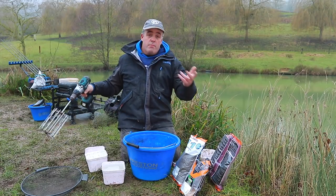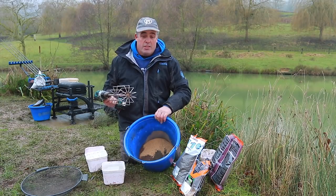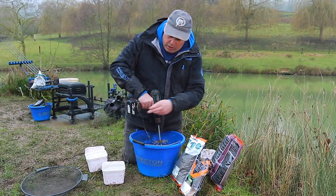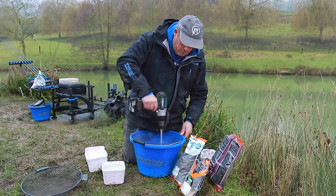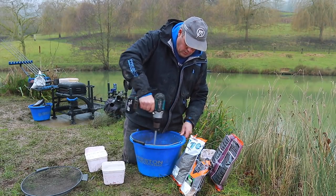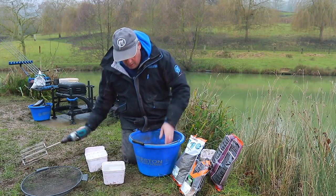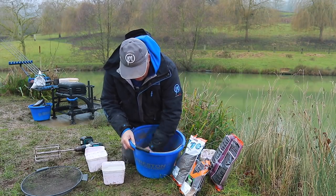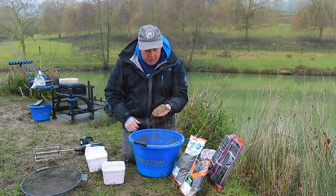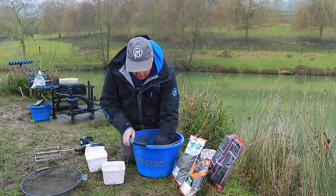I'm using a drill today, but you can mix by hand. Using a drill with a nice whisk makes it a lot easier. I'm just going to whisk it round dry to start with — keep your fingers out. Get to the bottom of the bucket with your fingers. You can see it's not that dark yet, but when I put water in, the Black F1 will darken it off a bit.